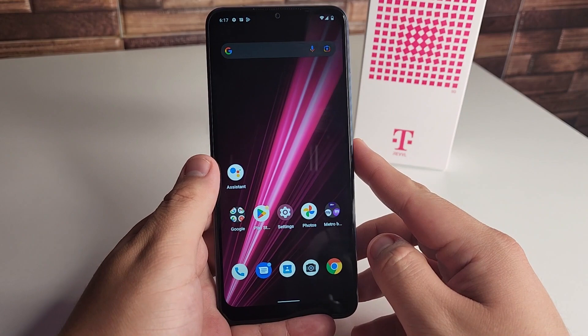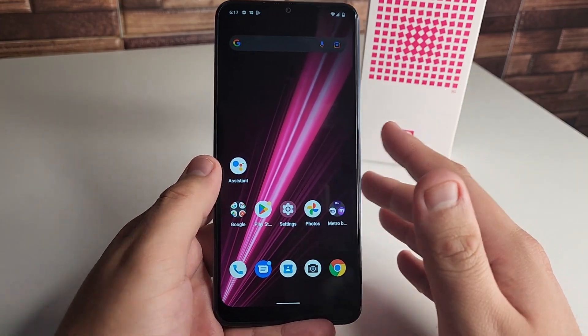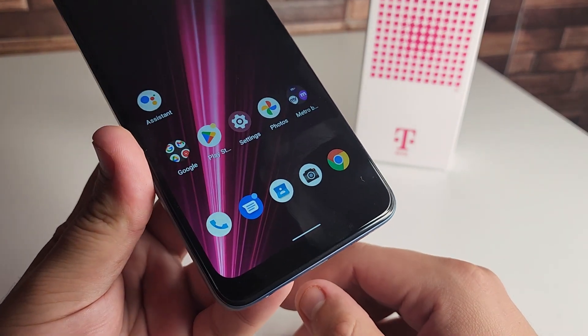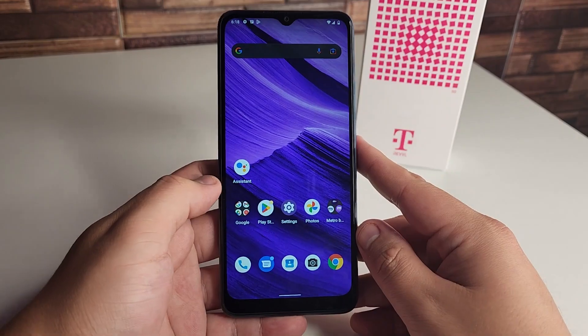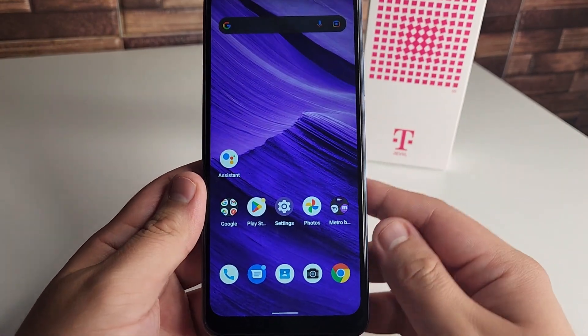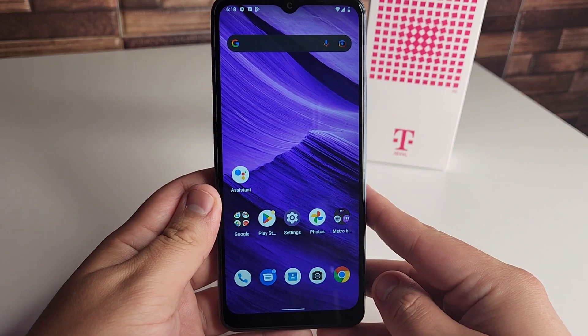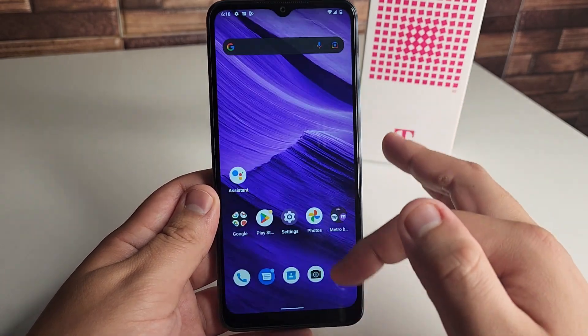The display is 720p HD. We do have some pretty thick bezels at the bottom, as you can see — let me change the wallpaper so you can get a better look. As you can see, these are the bezels around the phone, which are fairly thick. Again, this is $170, so for the price tag it looks pretty decent.